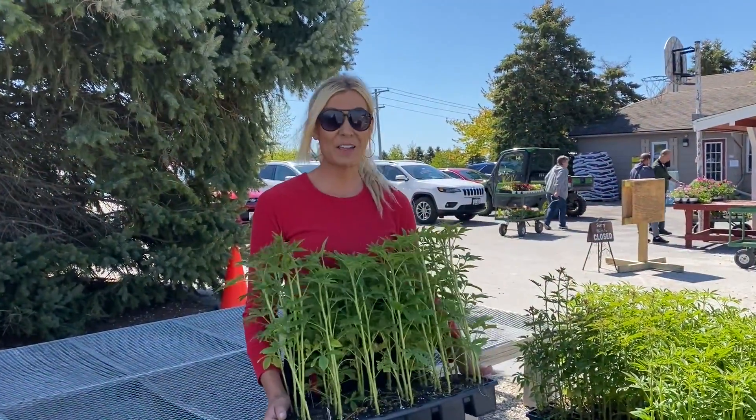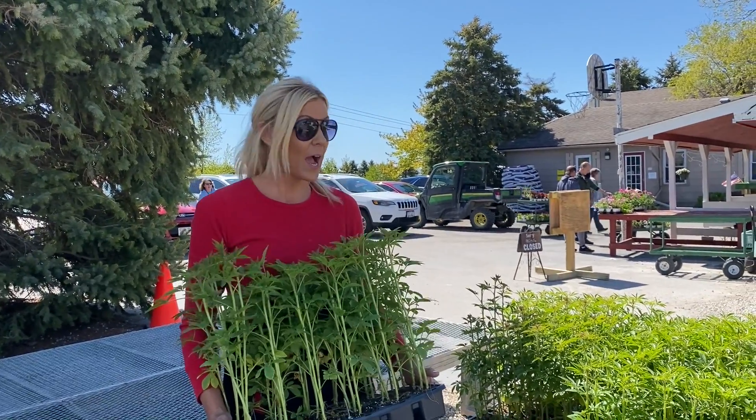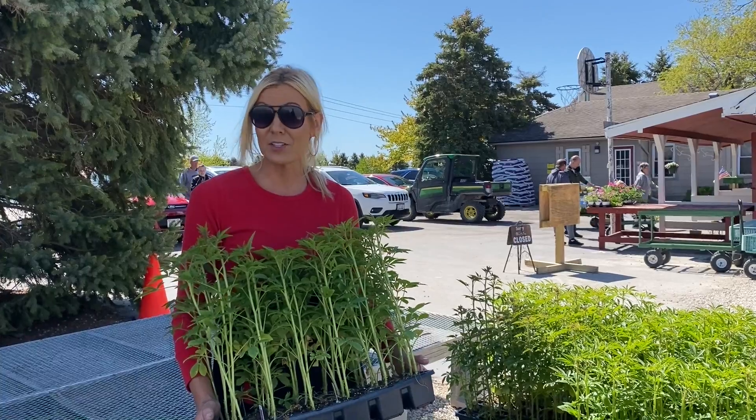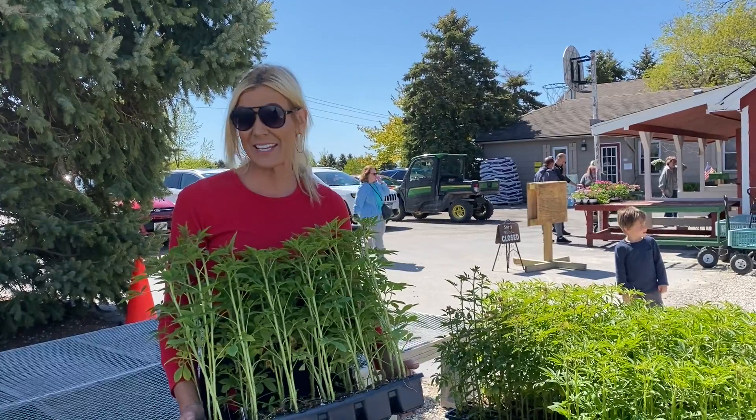Hi, it's Janet Wayne's Daughters and we are busy here starting to move on all of our beautiful annuals. I'm going to start my containers tonight and get them all out. The weather is looking awesome for the next 10 days.